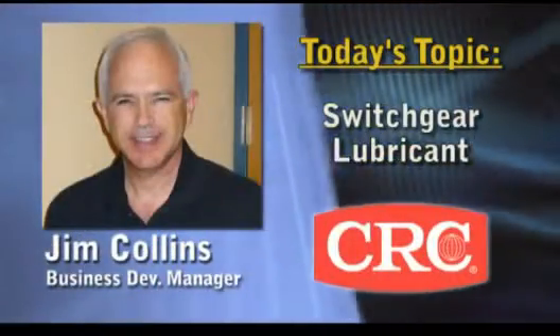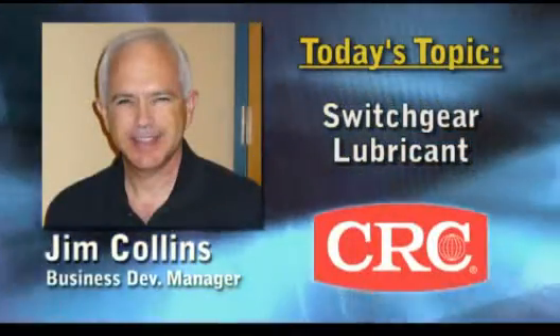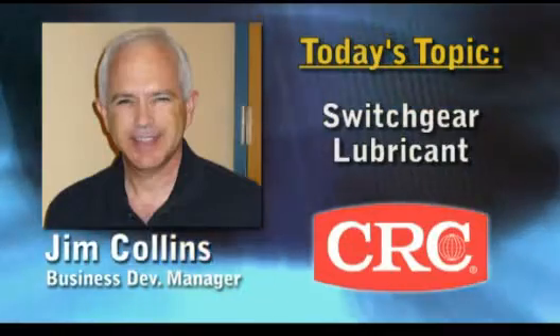Welcome to the Brain Bank Listen and Learn series. I'm Michelle Paulina. Our topic today is switchgear lubricant, and with me by phone is Jim Collins, Business Development Manager for Energy Markets at CRC. Thanks for being with us, Jim. Thanks for having me.